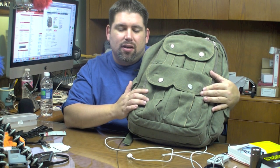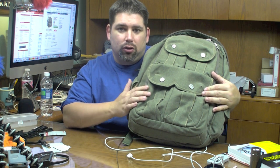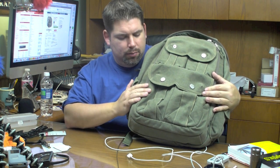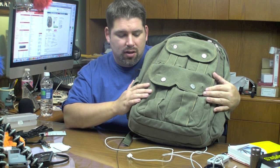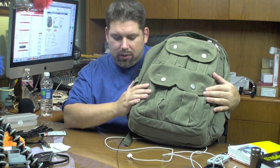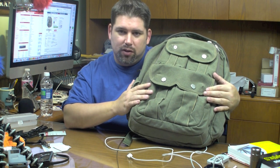You can find this at any of STM's online retailers, and you can go to their website stm-bags.com to find out where your closest one is. It's $99 on their website, but you might be able to find it for less somewhere else. I do have a couple more bags I want to show off and give my opinion on. For STM, I want to thank them for sending this out to me for review — we've got a lot more coming, so guys stick around and I will talk to you later. See ya.